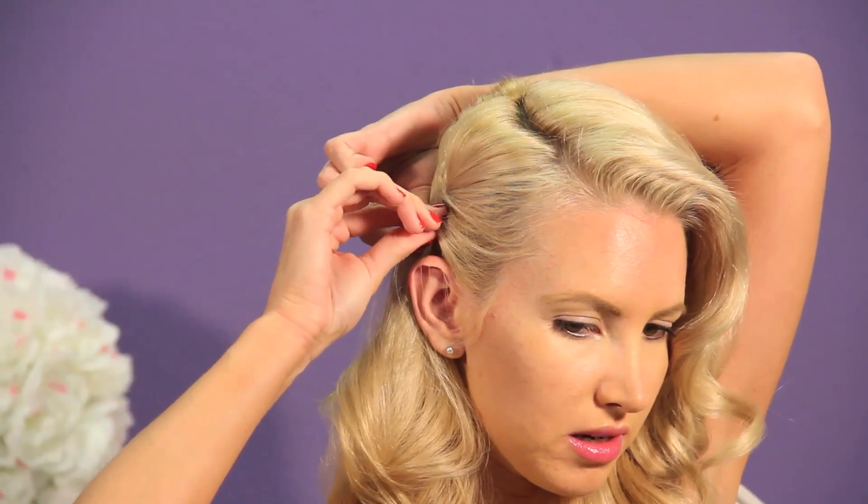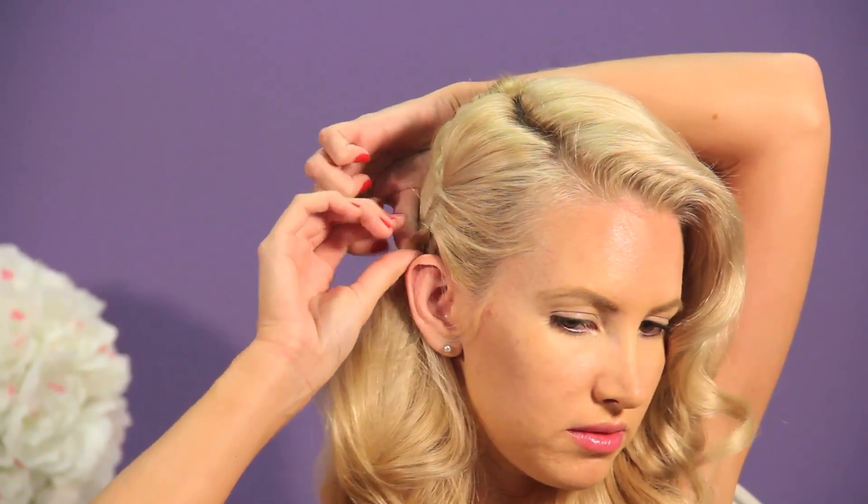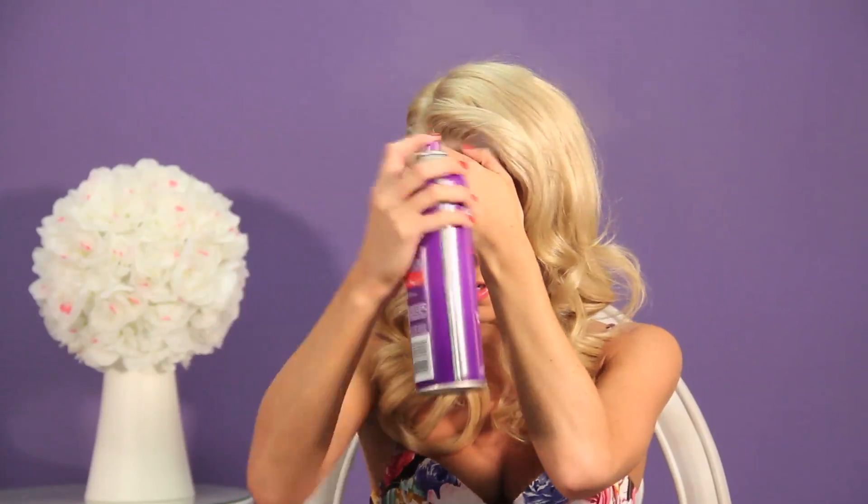No one likes to see bobby pins — it looks unfinished and it's not cute. Just move your hair over the ear or let the ear hang, whatever you want to do. Now that the style is completed, finish off with some more hairspray. Shield your face — you don't want hairspray on your face. There we go — we are muy elegante.